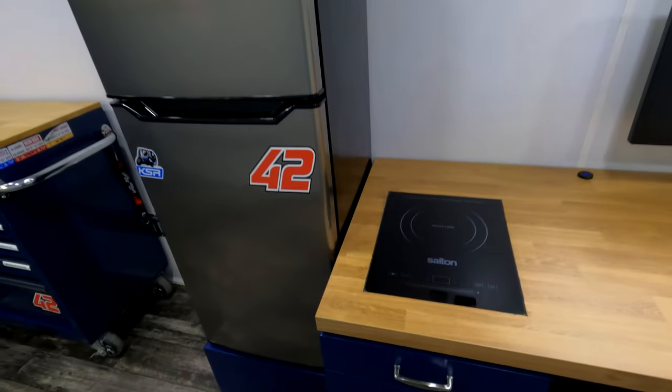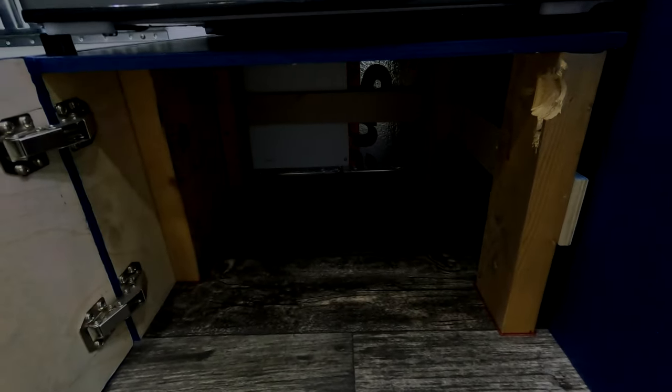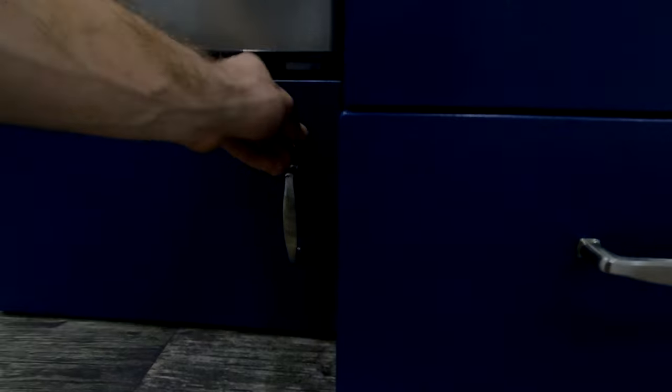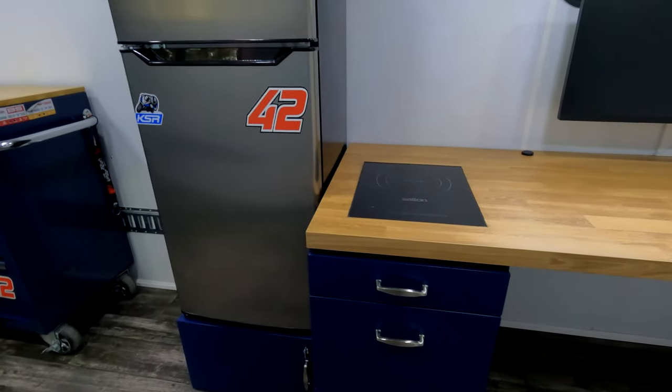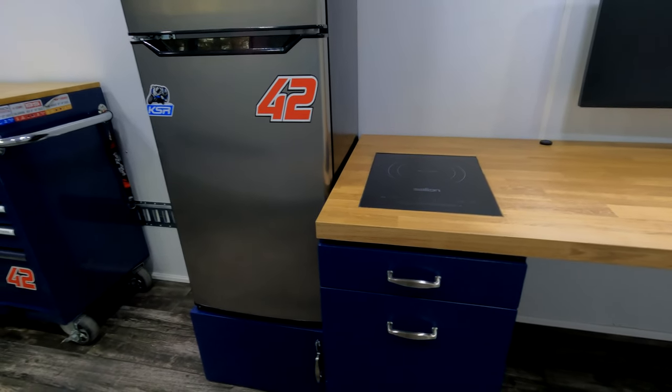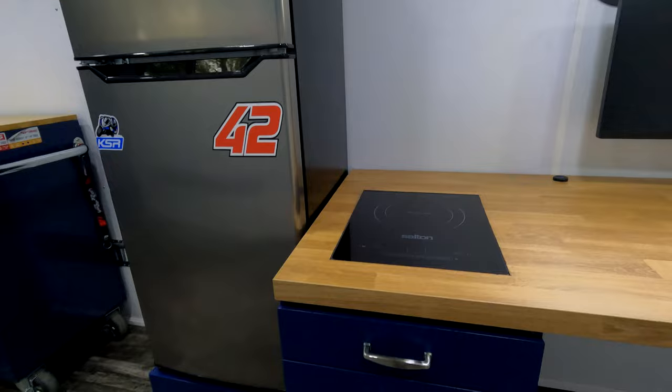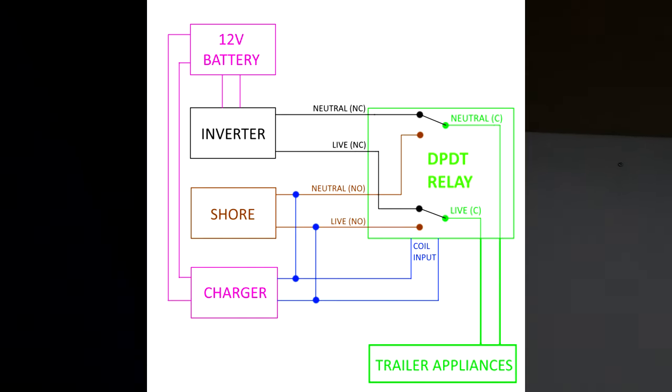We have a 100 amp-hour lithium iron phosphate battery — I was considering lead acid but after looking into it I'd highly recommend going with lithium. The system also has a charger and a double-pole double-throw relay that automatically switches your 110V supply whenever you plug the trailer into a power source. I'll throw up a quick wiring diagram of what it looks like.